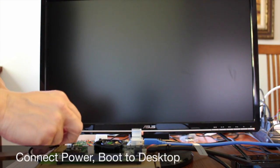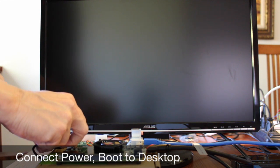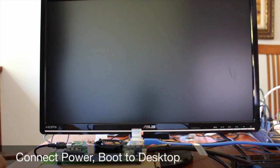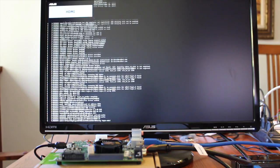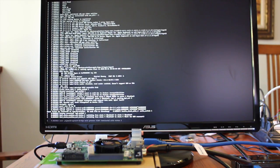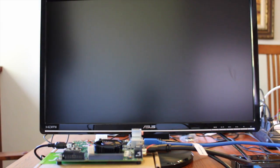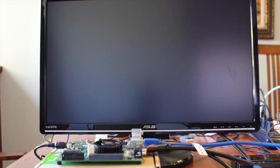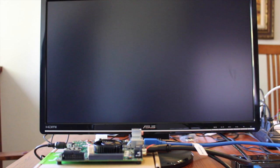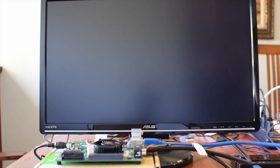So, the moment of truth. When you apply power to the board, the green light comes on, the fan starts spinning, and it starts to boot. This is the second time through, so I installed the graphical user interface the first time. So it should boot right into the desktop. Fingers crossed.